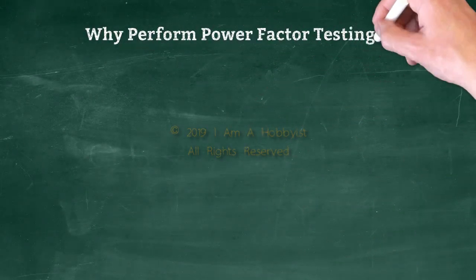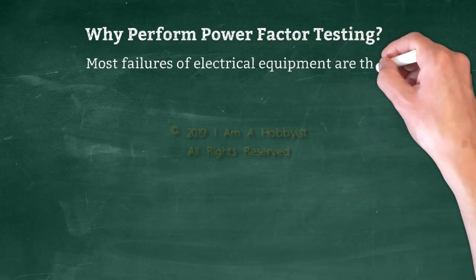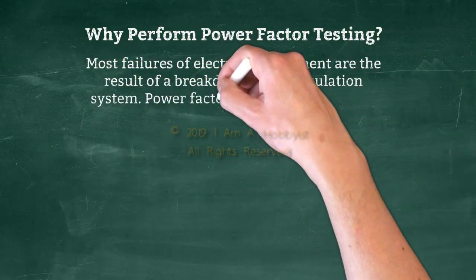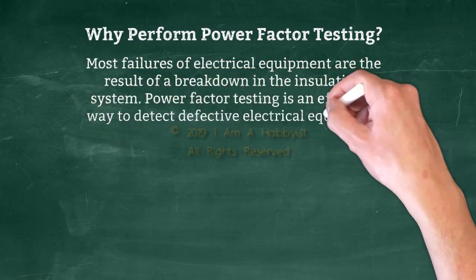Why perform power factor testing? Most failures of electrical equipment are the result of a breakdown in the insulation system. Power factor testing is an effective way to detect defective electrical equipment insulation.